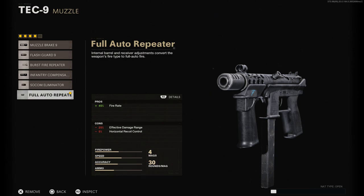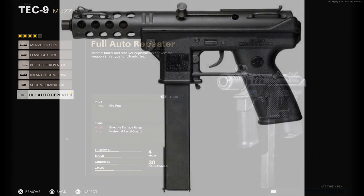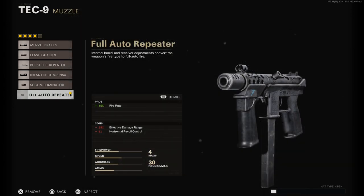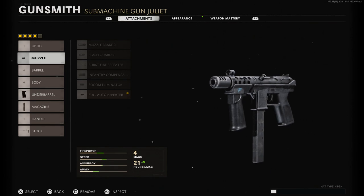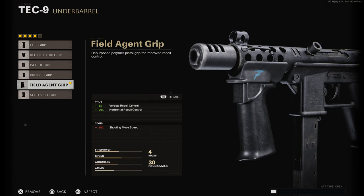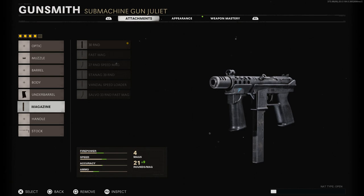In real life this was semi-auto, but it was able to be converted to full auto on the streets, which is why it got a really bad reputation. It was eventually put on lockdown with lots of ATF regulations. We're putting on the full-auto repeater to reflect how the general population thinks of this weapon. Note that the rate of fire here will actually be much slower than the real-life street conversion. The cons are effective damage range and horizontal recoil control. We'll also put on the field agent grip for vertical and horizontal recoil control, with a shooting movement speed penalty of 30%.